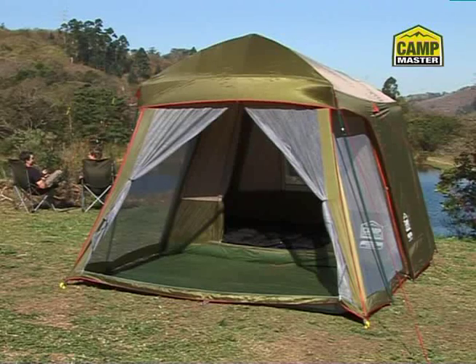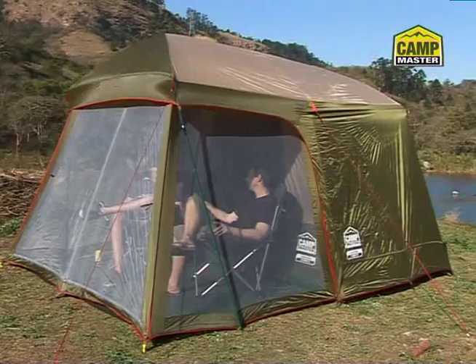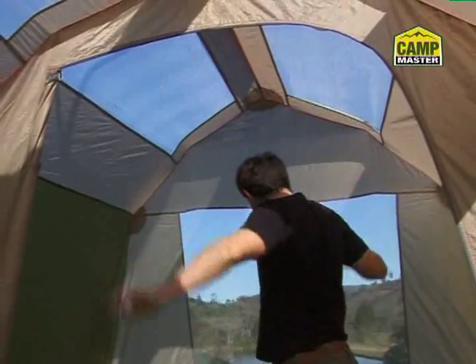And in minutes, you're done. Comfortable accommodation for five. The Laguna Dyna 5 offers the perfect blend of separate sleeping quarters with a covered outside living area, complete with mosquito protection. It's Campmaster Rain Chamber approved with taped seams for improved waterproofing, and is large enough to comfortably stand up inside.